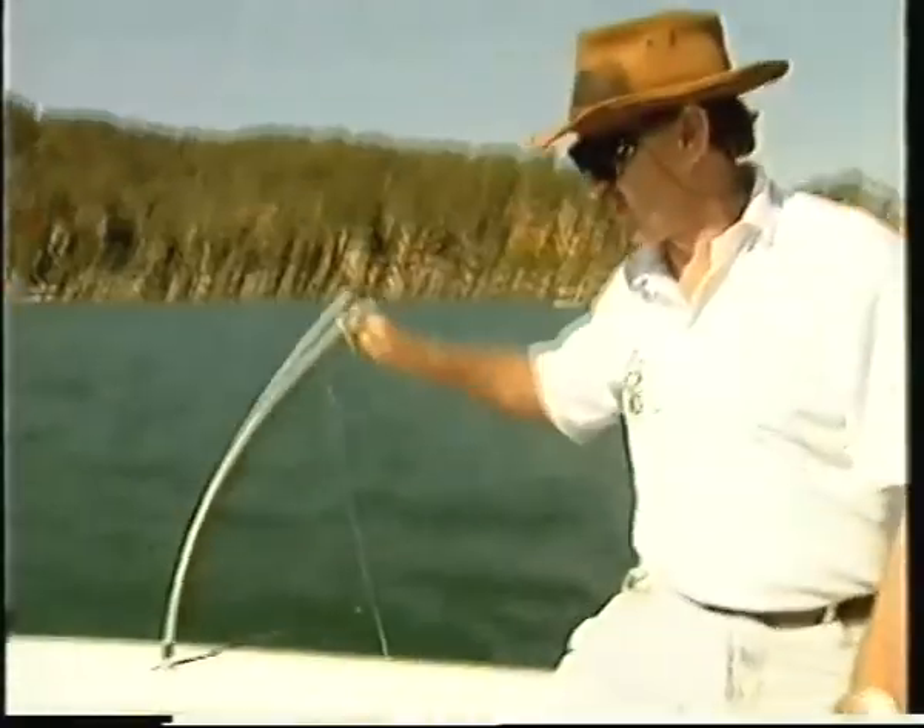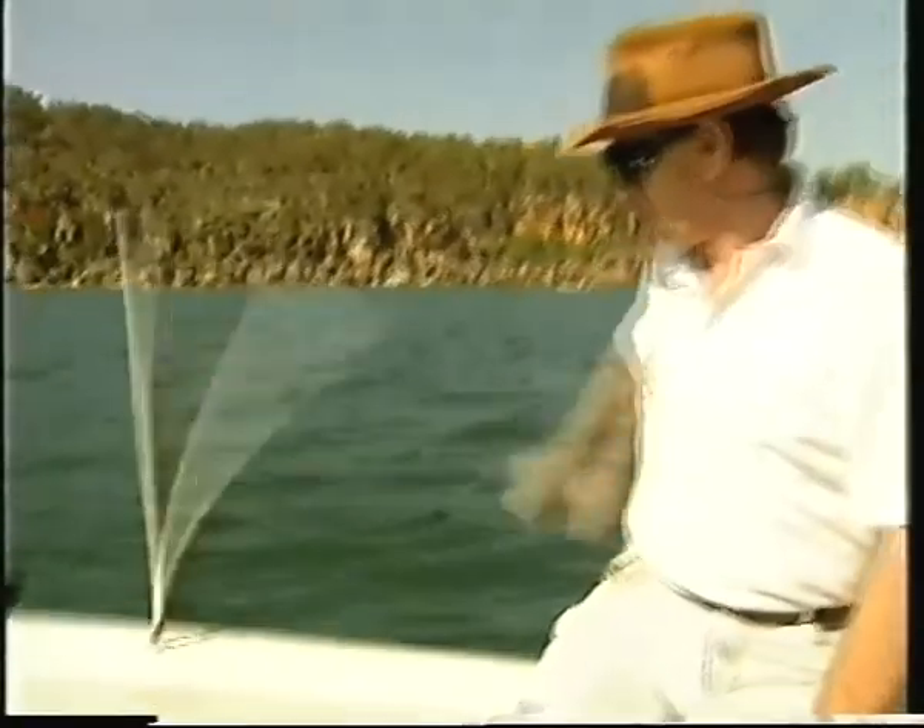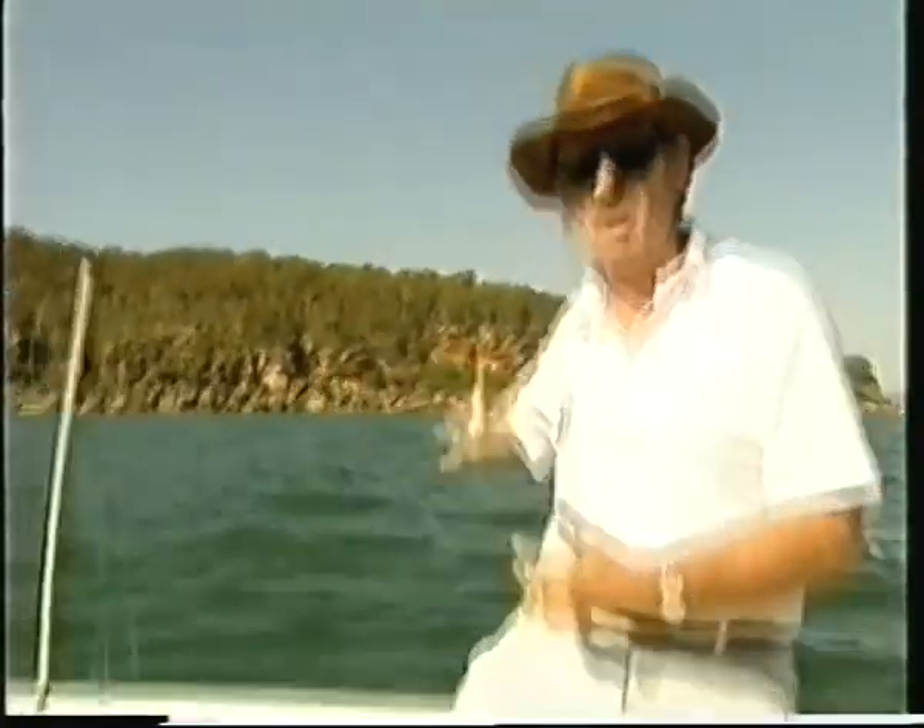As soon as he takes the bait, the springer pulls down, sets the hook and then releases. That lets the line run free until you can get to the line and then start playing the fish.